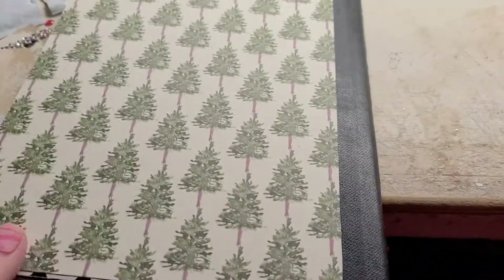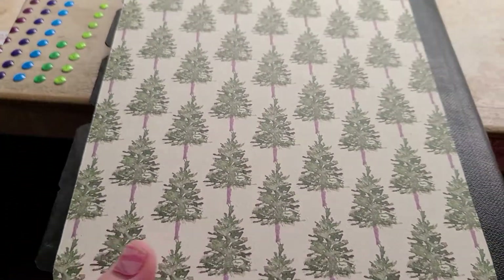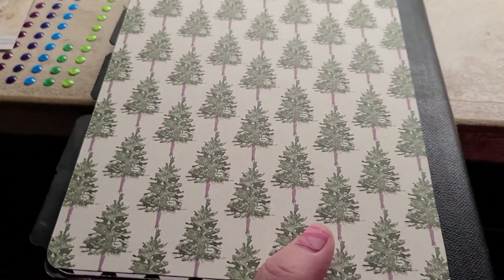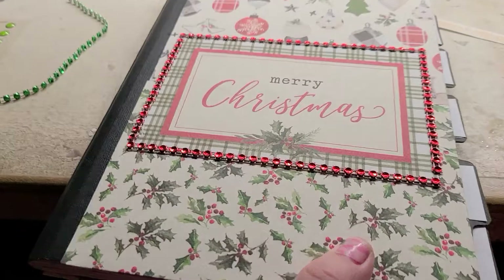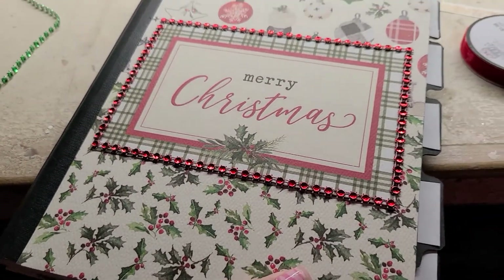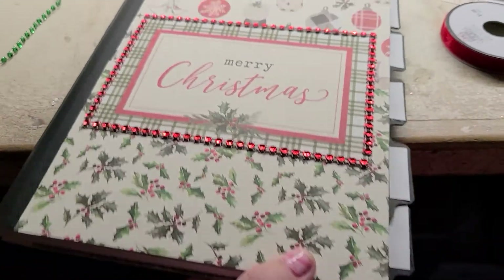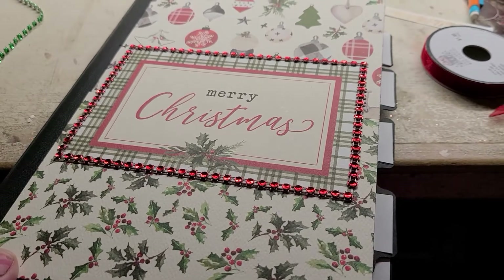That's what the back looks like — it's the back cover with Christmas trees, and I'm just going to leave that like it is. So this is my altered composition notebook that I did for a Christmas exchange, and I am about to get off of here so I can go get it mailed.